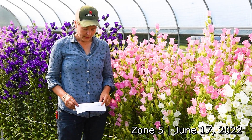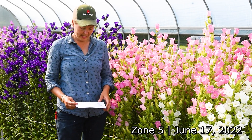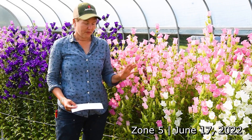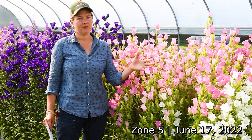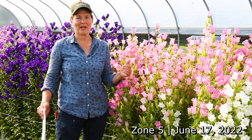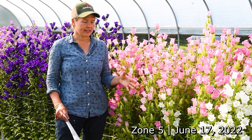One thing to consider for Campanula is day length. They are day length sensitive plants and require short days during seedling development to ensure sufficient stem length and vegetative growth before flowering under long days. Flowering is triggered when days start to lengthen, and if they don't have enough growing time during short days the stems can flower very short. Growing here in Maine, where we have a wide range in day length, that's definitely something we need to consider.